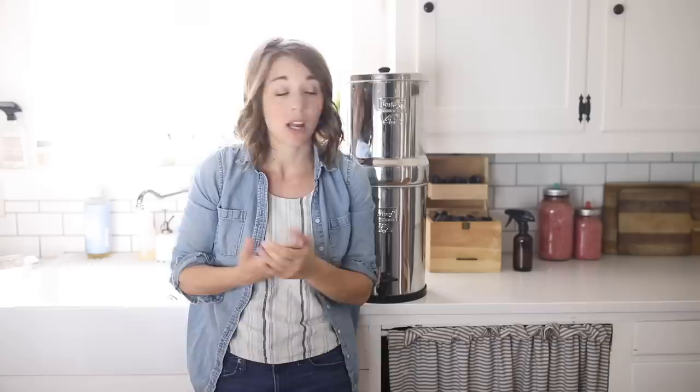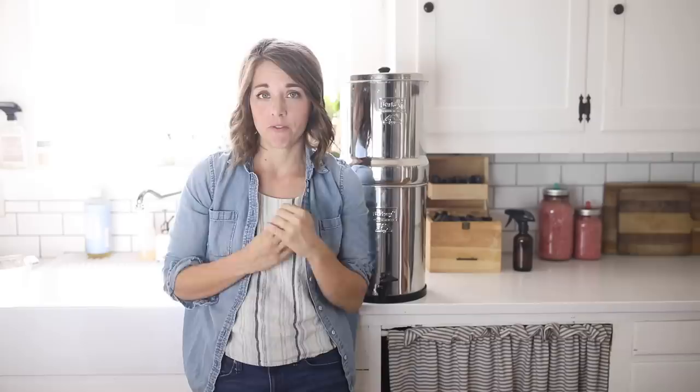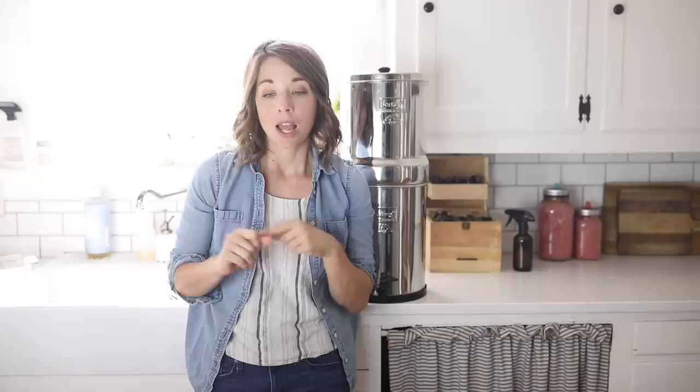If you have any more questions about our Berkey water filter that I didn't address, please leave them in the comments below and I'll do my best to answer them. Check out the link in the description to see the one we have and love. If you're new to my channel, thank you so much for stopping by — I'd love it if you hit that subscribe button. I make two new videos every week on food from scratch, natural living, and a handmade home. Thank you so much for stopping by the farmhouse.